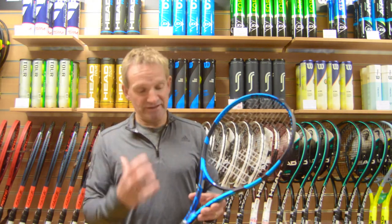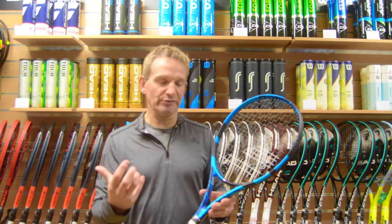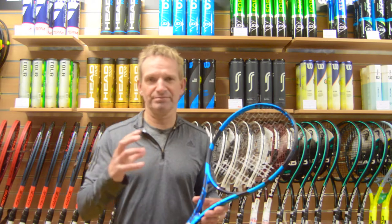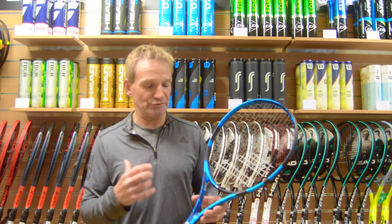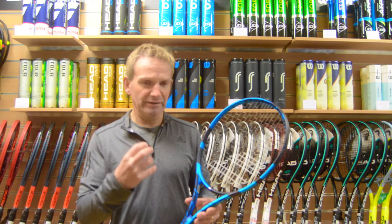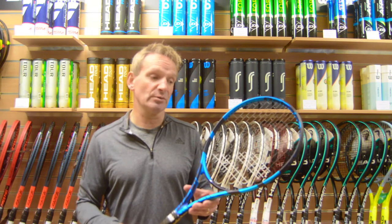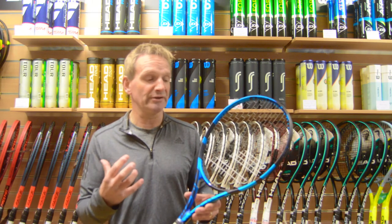The predecessors to this racket have always had a tinny sort of feel when you hit the ball — and that's not a derogatory term for the racket, it's just the Babolat distinctive sound. This with the SWX definitely feels like the vibration has been taken away and you do get a much more solid feel.